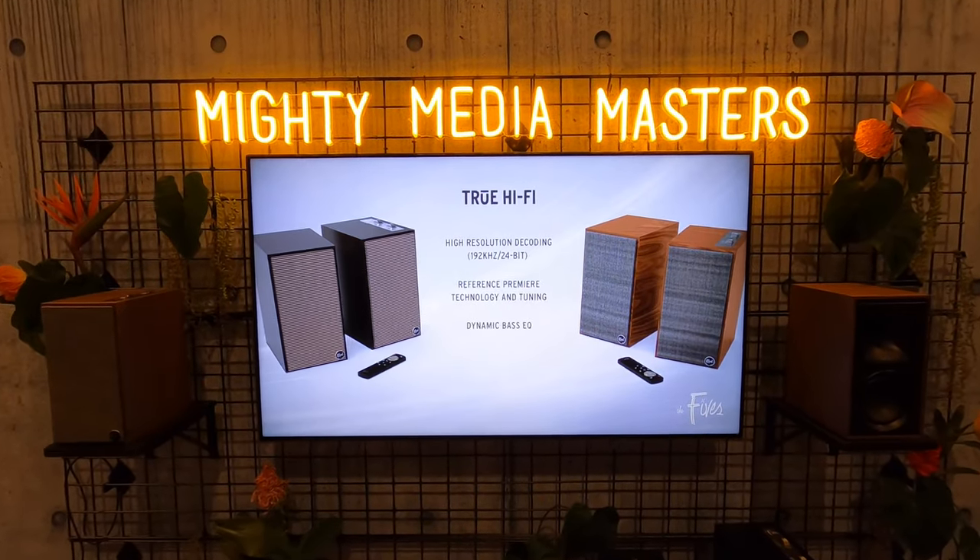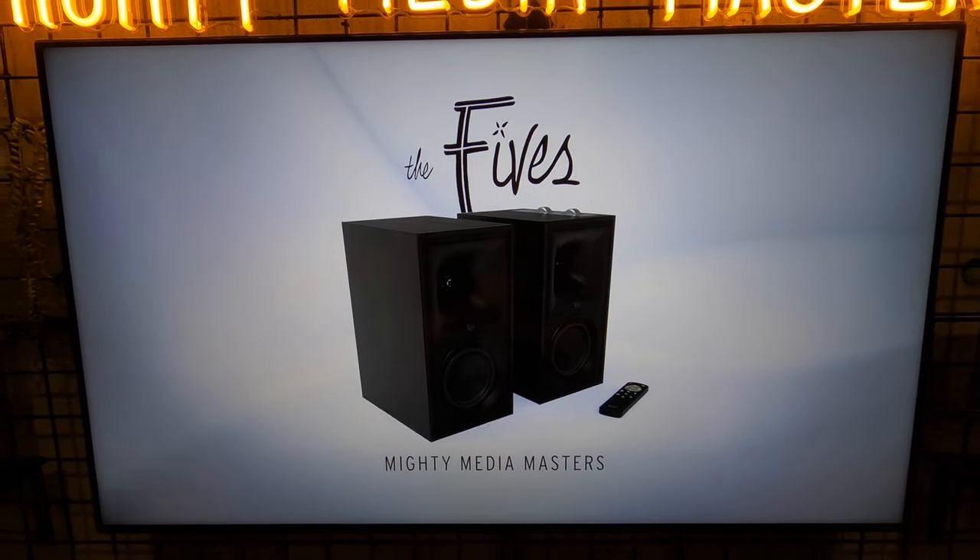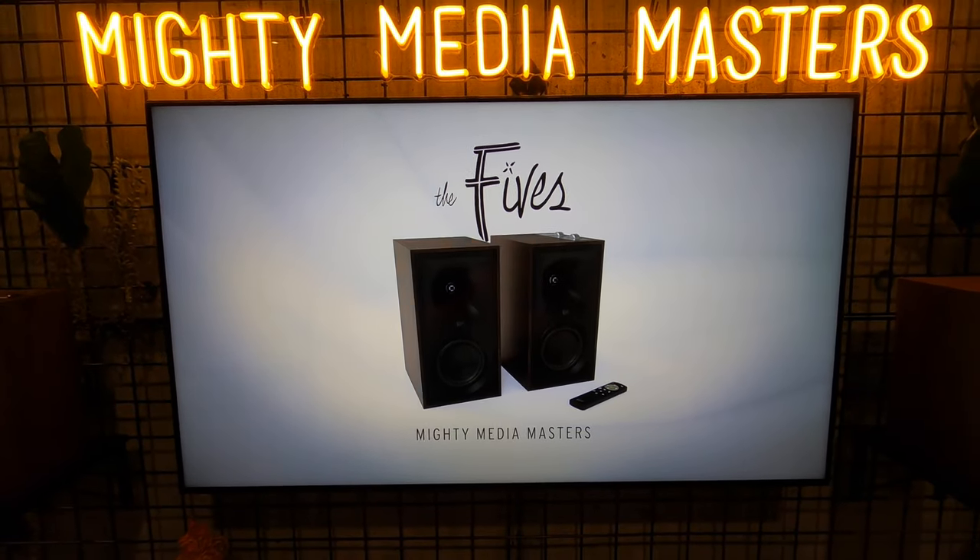What is up YouTube, this is Zach from Dream Media Home Theater, and I'm out here with my boy Rob from Klipsch. We're going to be talking about a very exciting new product that's going to be coming out in March.